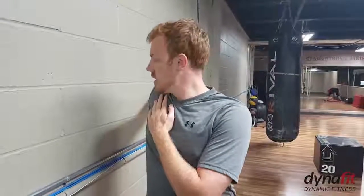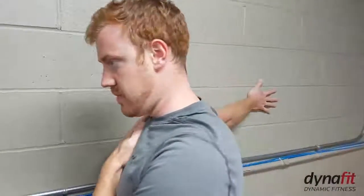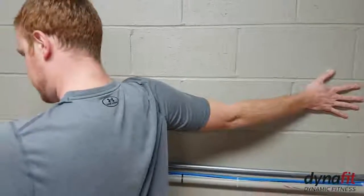Same thing on the wall here, since my arm is extended. Nice big stretch here — really trying to squeeze that chest.